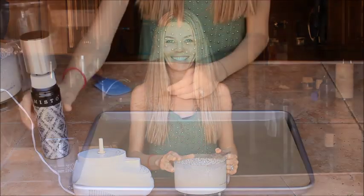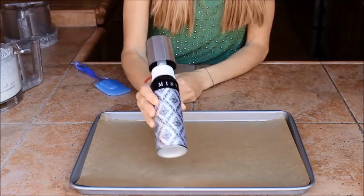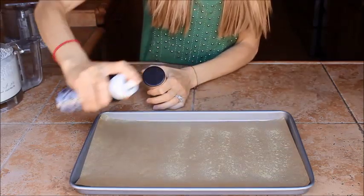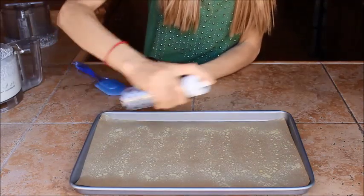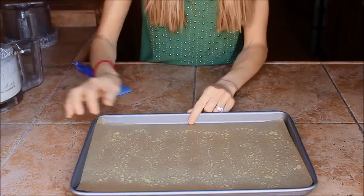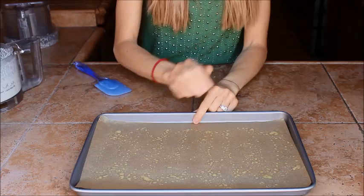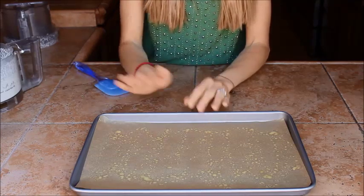We're going to get our pan ready. I put the olive oil in a miso bowl, which allows me to put a nice film of olive oil right on top of the parchment paper. You need a pan lined with parchment paper, otherwise this will stick horribly. Put the olive oil right on top of the parchment paper so that the pizza does not then stick to the paper.